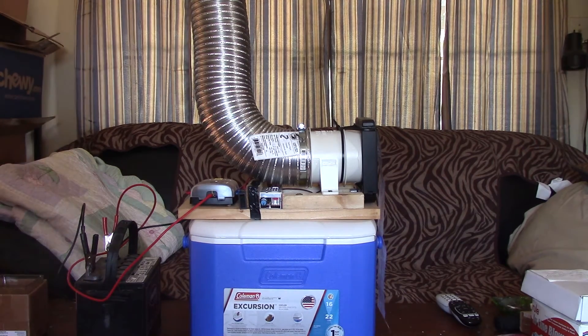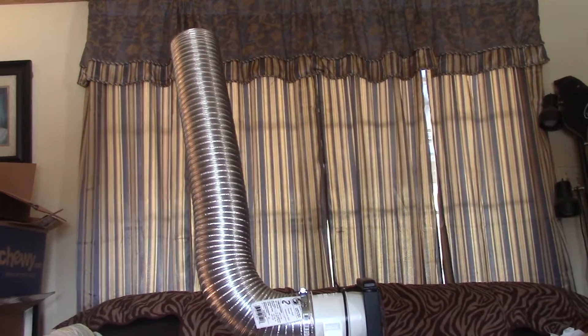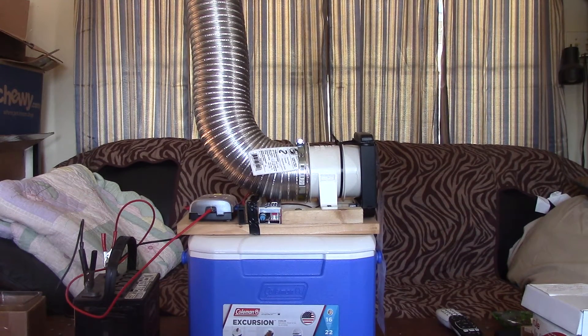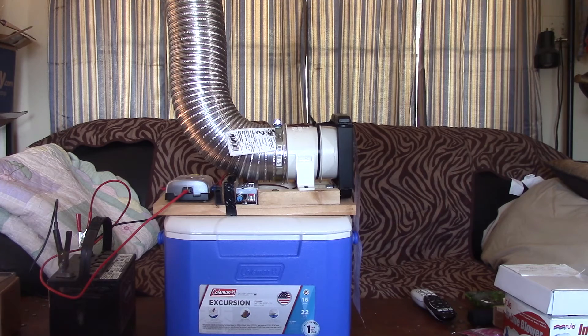Hey folks, it's Jim. I'm going to show you my version of the homemade air conditioner — I'm calling it a scrubber. The stack pulls hot air out at head level, approximately five to six feet up, where you're sitting. It injects cold air into the room, bringing the cold air up much faster to make you feel cooler. The nylon stocking over the stack provides air filtration, which is why I call it the AC scrubber.